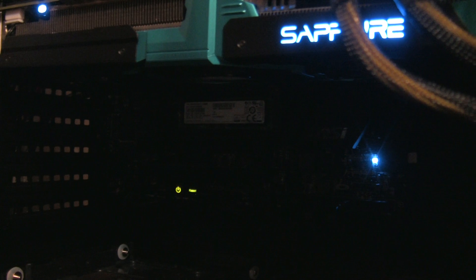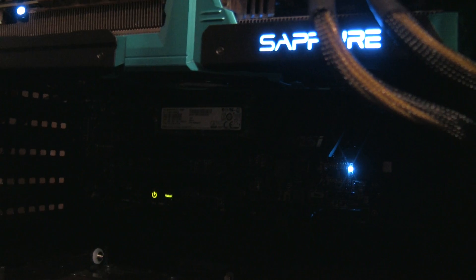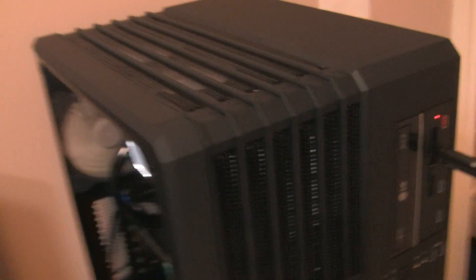Underneath there we're looking at a Samsung XP941 M.2 SSD installed on a 4x PCIe slot, so it should be wicked fast. In fact, to show off how quick this system is, especially with that SSD on the M.2 slot, I'm going to show you how quickly you can install Windows 8.1 using this drive and a USB 3.0 thumb drive.